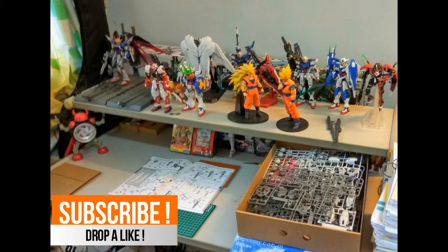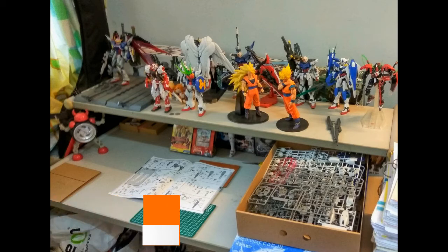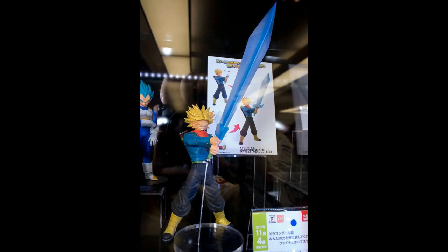I'll just show you guys the main updates. There's not much gunpla news, but the first part will start with some Banpresto release figures, which I did in my very first news update. After that we move on to some gunpla releases by Tapan. You guys more or less would know what's coming up. So right in front here, the very first figure that will be released by Banpresto will be this Trunks figure.